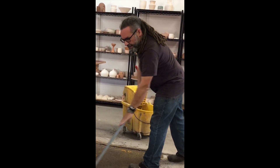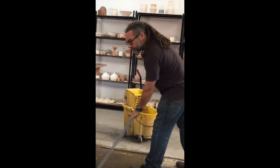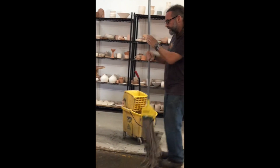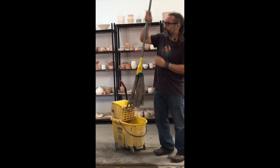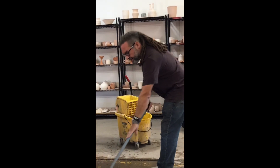The biggest issue with cleaning these floors is getting this material to actually liquefy so that you can get it up off of the floor. So I'm going to hit the whole thing once so I feel like it's all been liquefied, and then the second time that I hit it I can wring out my mop. This way, I'm just picking up anything that's here that I didn't get with the first pass.